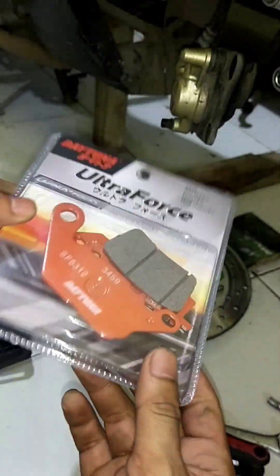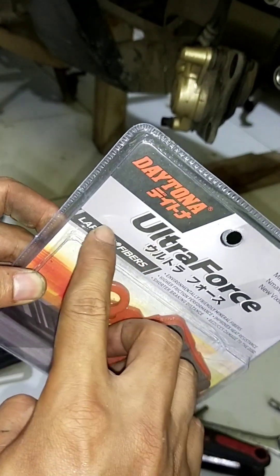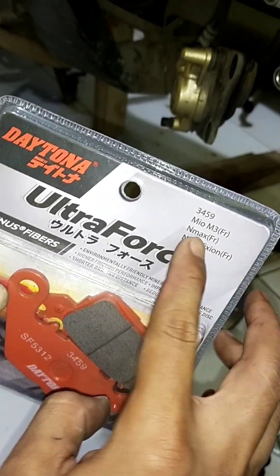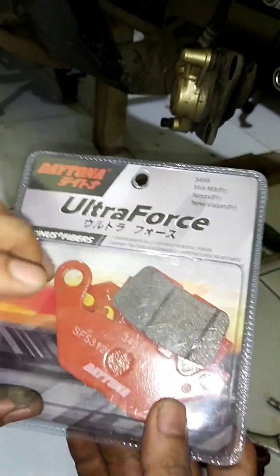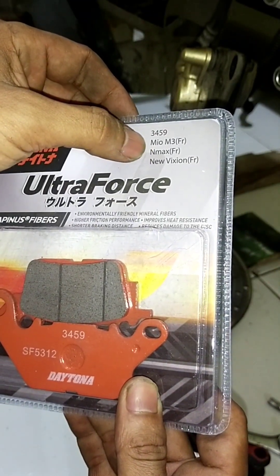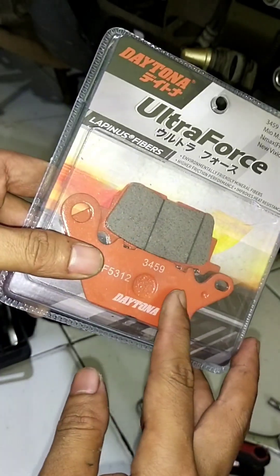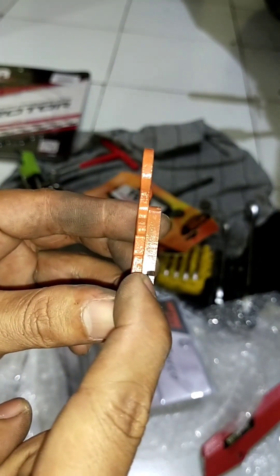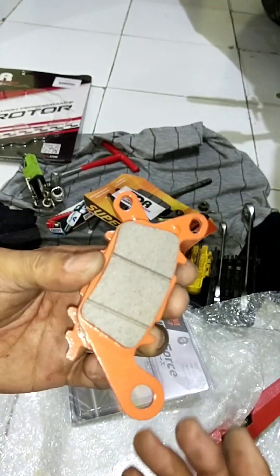Saya ganti yang mereknya dari Daytona, tipenya Lavinus Fiber. Sebenarnya ini untuk MLK nggak ada ya, cuma saya nyari tipenya saja berdasarkan katalog. Dia itu bisa punyanya Mio M3, sama N-Max bagian belakang. Kampas yang bagus itu batasan ininya masih dalam. Saya langsung ganti saja. (Replacing with Daytona brand, Lavinus Fiber type. Not listed for MLK specifically, but found by catalog — compatible with Mio M3 and N-Max rear. A good brake pad still has depth within its limit. Replacing now.)